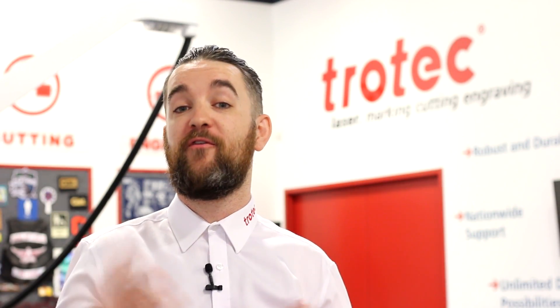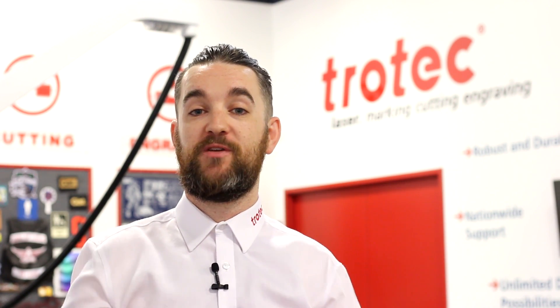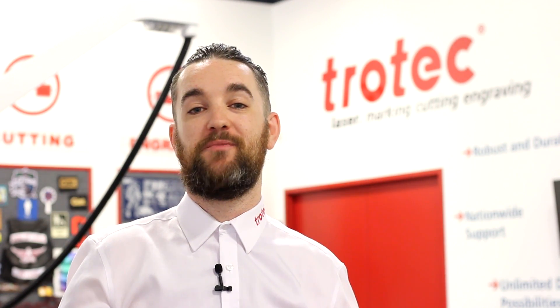Thank you so much for watching. If you're from a school, college, or university in Canada and you have a Trotec Laser and you'd like to share your projects with other schools around the country, you can get in touch with us using the information in the description below.